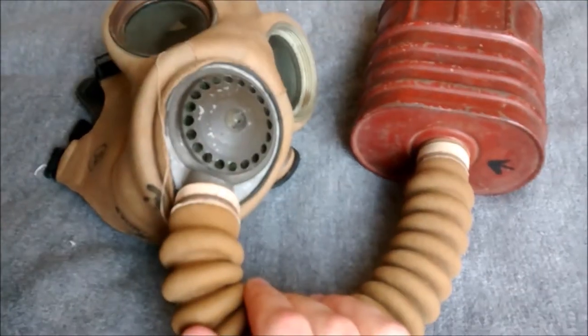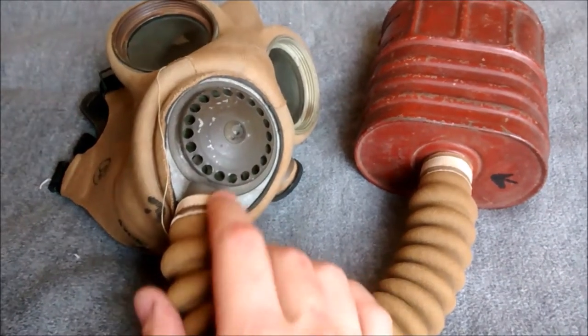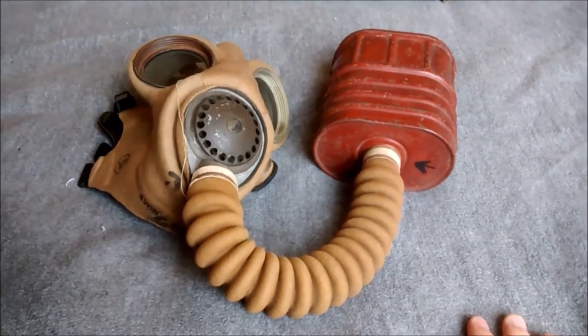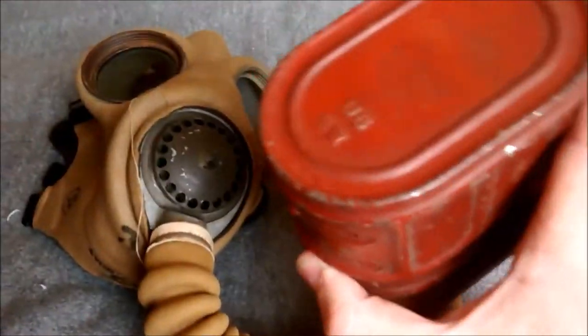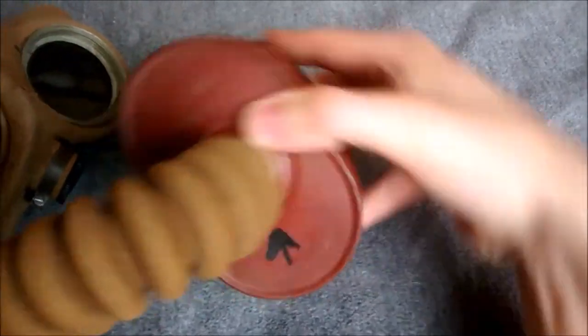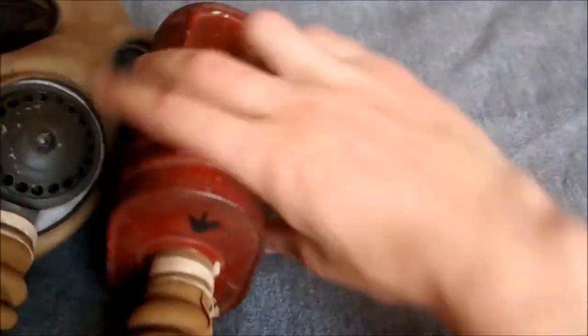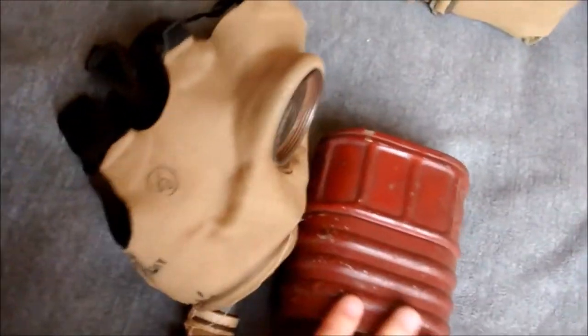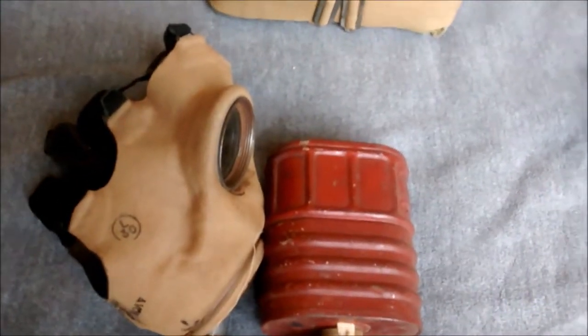The same XL valve at the front here, tube to the filter - the filter is a standard E6 filter. I forget what date is on the filter now. Let's have a look - looking through the camera doesn't make it as easy - 42. So that's the respirator itself; we'll have a look at the haversack now and I'll show you the contents of that.